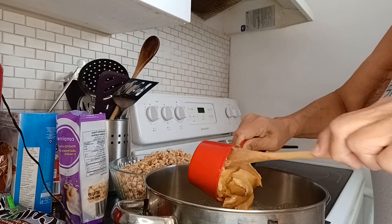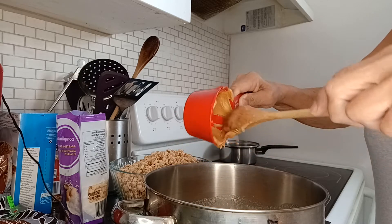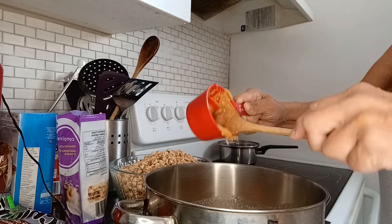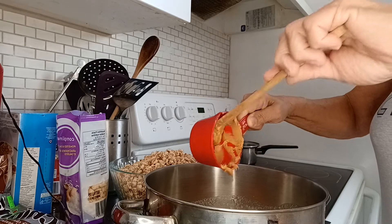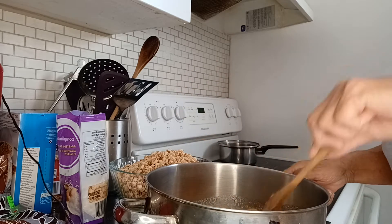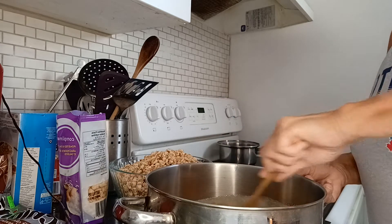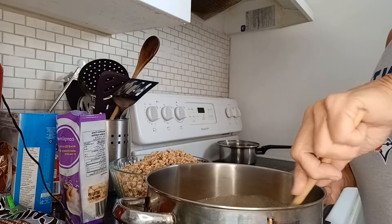And I'm going to stir in one cup of peanut butter. I know it looks a little bit overfull, but I only had three quarters of a measuring cup, so I just added some extra to make it about one cup. So just stir that in.